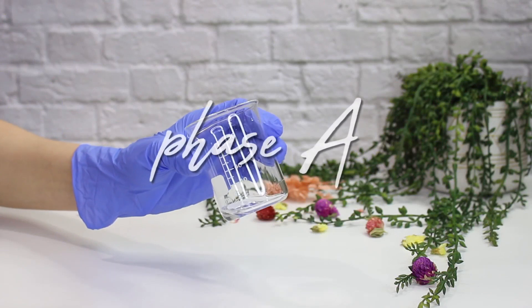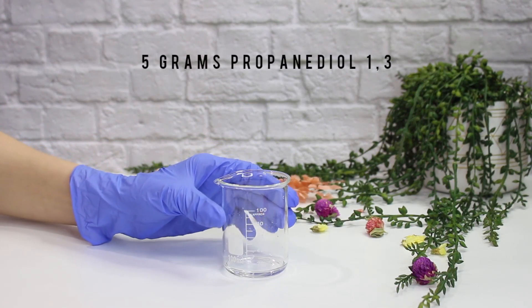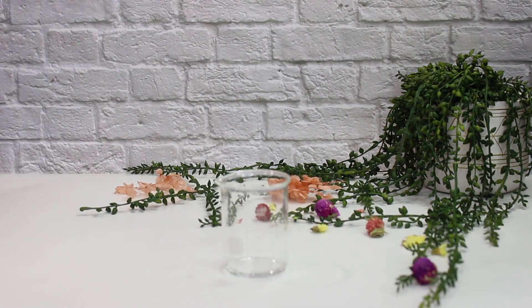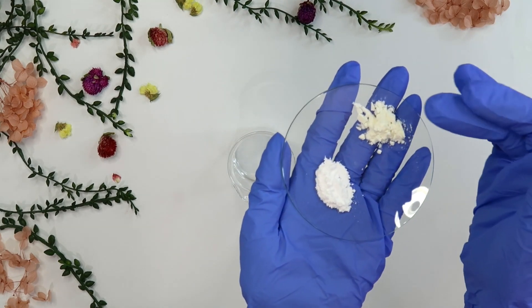I'm going to start with phase A. I've already weighed out five grams of propanediol. This is a humectant that helps hydrate the skin, and we want to combine our hyaluronic acid in the propanediol first.